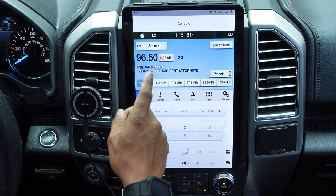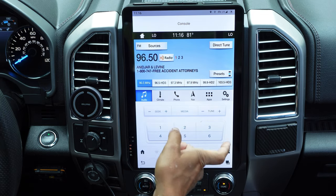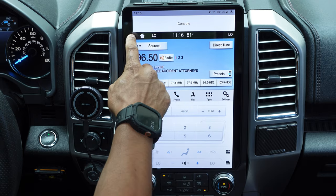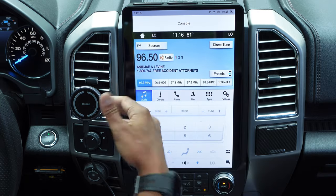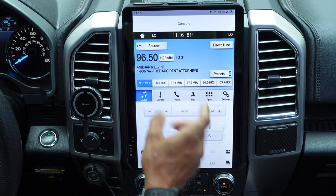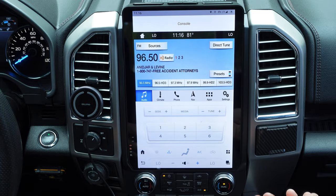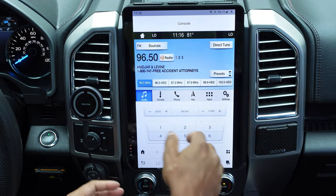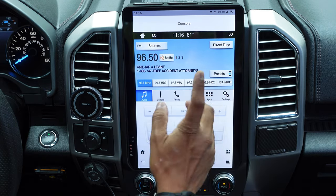One question I got was about wired CarPlay. If you don't have wireless CarPlay and want wired, you would plug in your USB just like you did on the factory, connect it to your cell phone, and it would bring up CarPlay within the factory sync system — you can control it just like before wireless CarPlay. Just remember you won't be able to use both wired and wireless CarPlay at the same time. Apart from that, everything works perfectly.